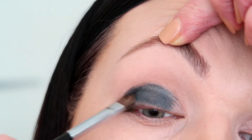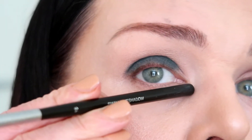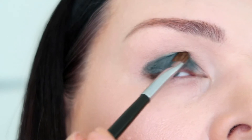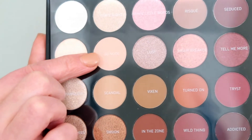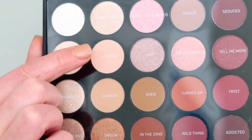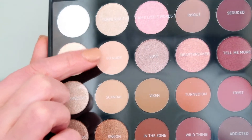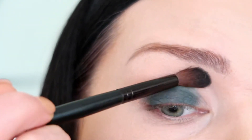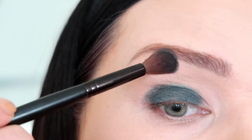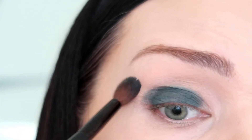Very pretty! I do not go all the way into the corner because we're gonna use different colors there. The second eyeshadow I'm gonna use is named Go Nude — it's a matte color and it's a neutral peachy color. I apply Go Nude now — it's a very good neutral matte color.